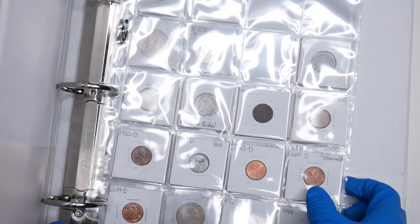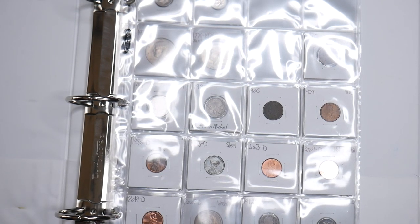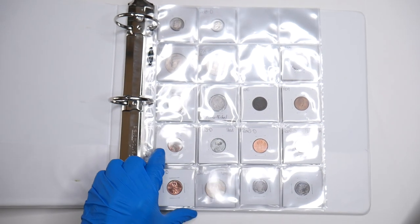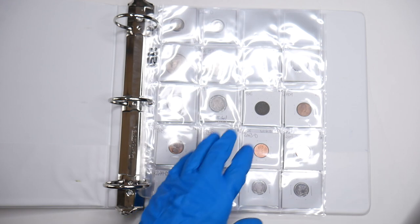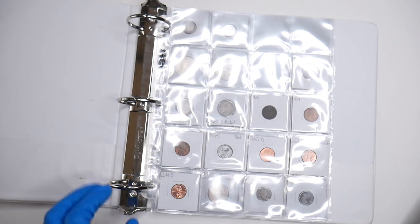Hello everyone, welcome to one of my coin videos. Today I'm going to be talking about my typeset. If you haven't already seen my typeset videos, I have made a few — one about how to collect or why to collect a typeset, and then a different one on my personal collection. This one is also going to be about my personal collection. You're going to see a lot of glare in this video, but not while they're just in the slabs here. This is an update on my current collection and I will most likely be doing this every time I can add.